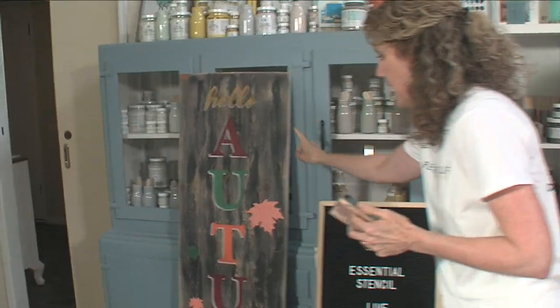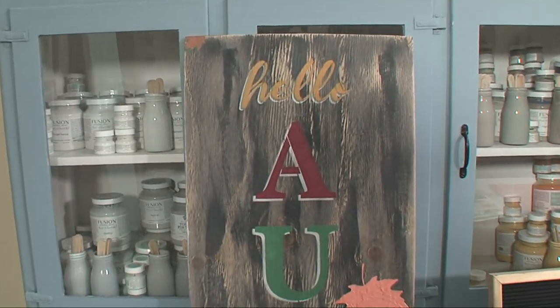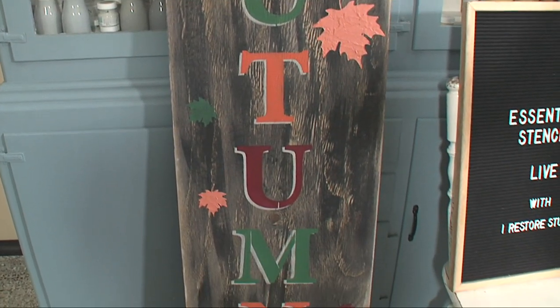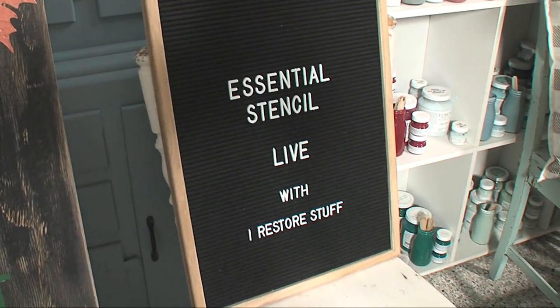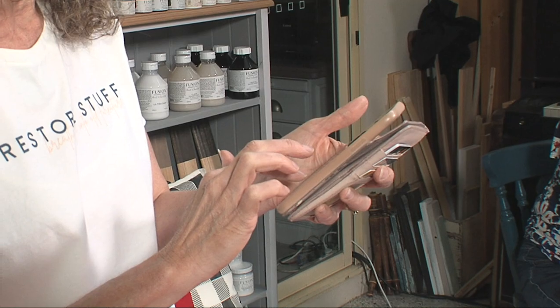Do you remember what we did last week? I was showing you an autumn sign and some 3D stenciling techniques. If you missed that live, you can always jump back in the live video section on the Essential Stencils page here. I'm going to share it on my page - I Restore Stuff. I'm from Australia, if you're wondering about the accent.